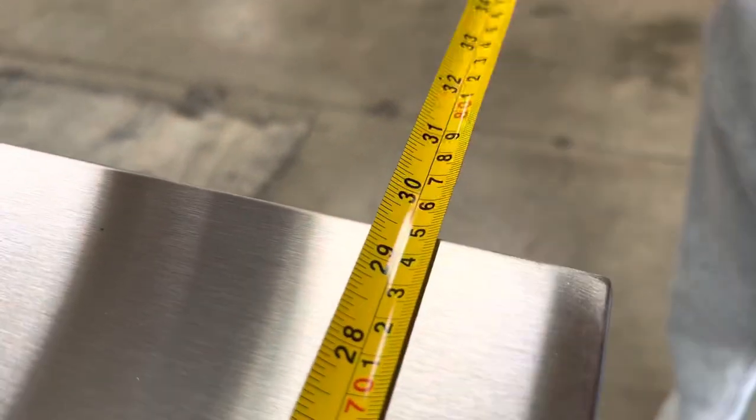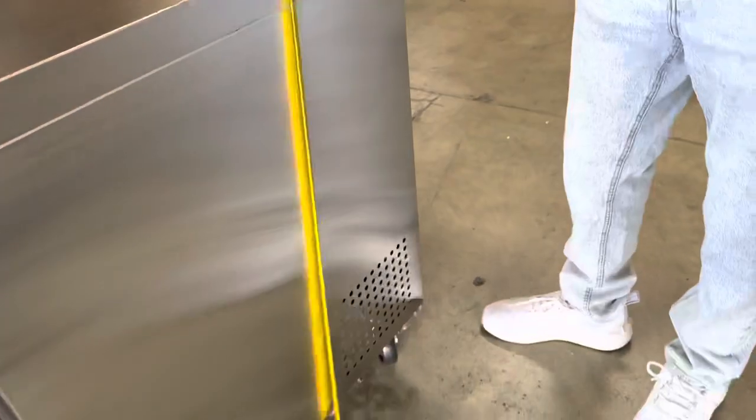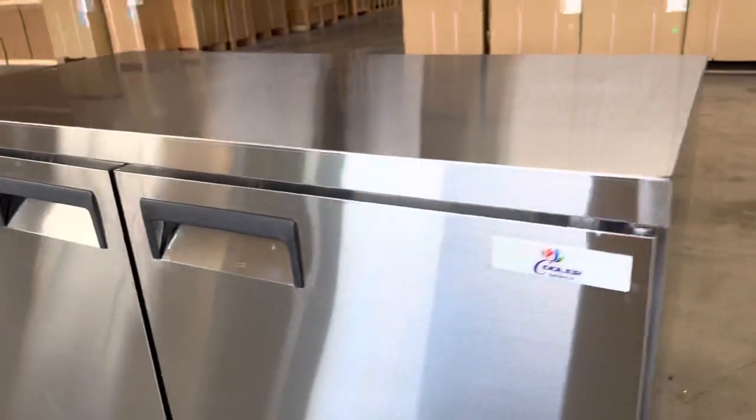Front to back you're looking at 29 and a half inches, and the overall height you're going to be looking at a total of 35 and a half inches. So those are going to be your exterior measurements.